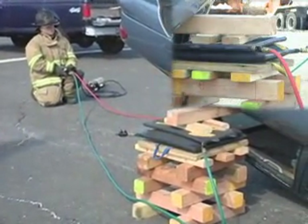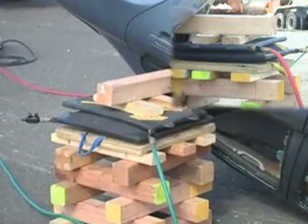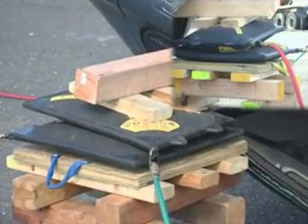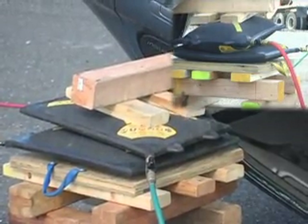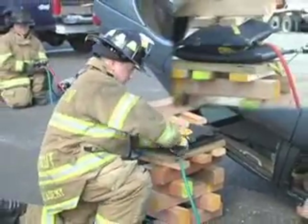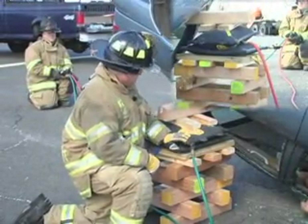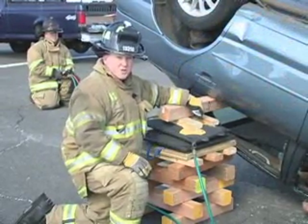Okay Ed, are you all set? Joe, you're set? Okay, we're going to go up on the top bags. Stop on the top bags. Okay, we have our clearance. We've gained our clearance — we're going to take a minute to reset all our stabilization and lock this load out. Our 4x4 is going to act as a stabilizer. We can now move on to the extrication of this patient.